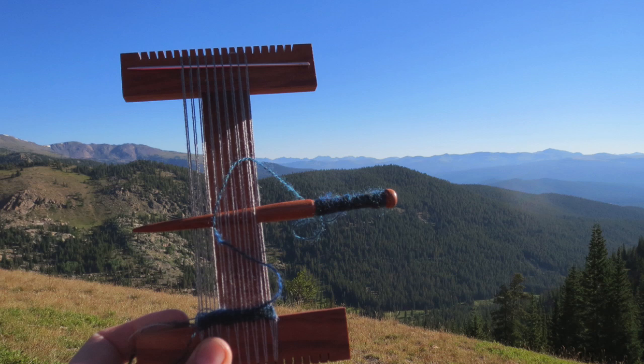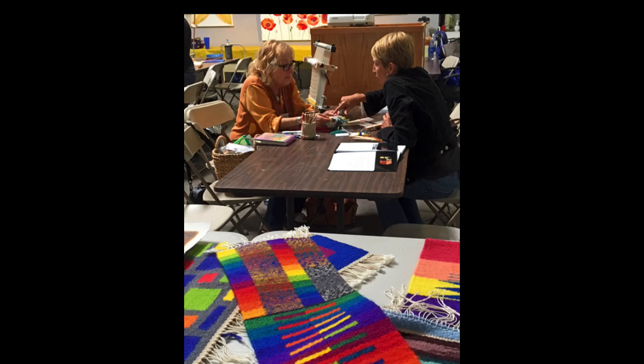From my studio I relish the opportunity to reach out to you in all parts of the world and continue an age-old conversation about this amazing art form.